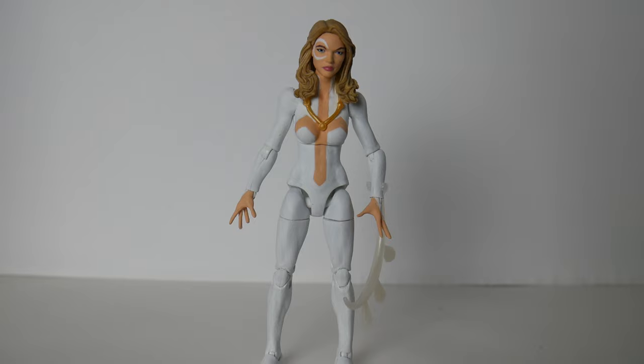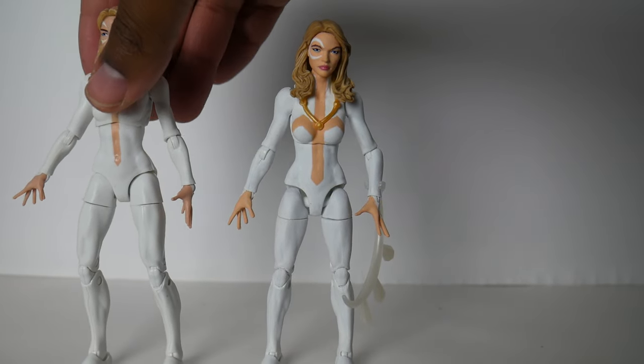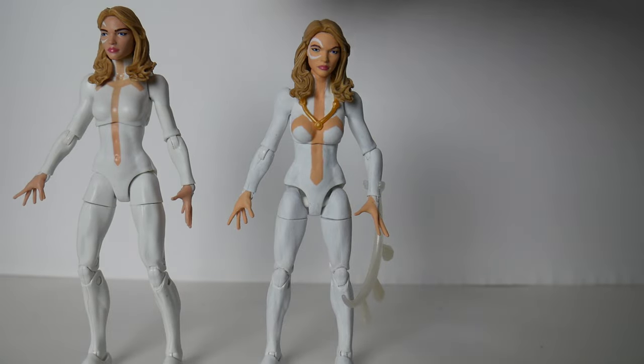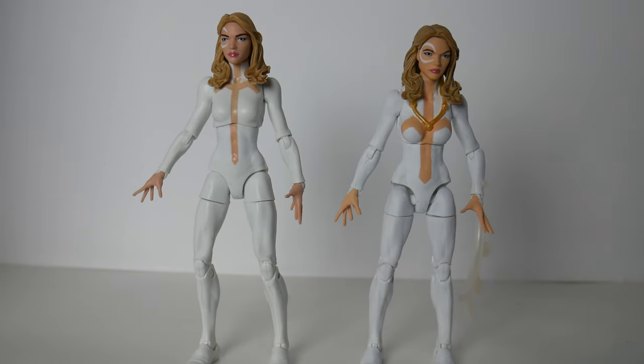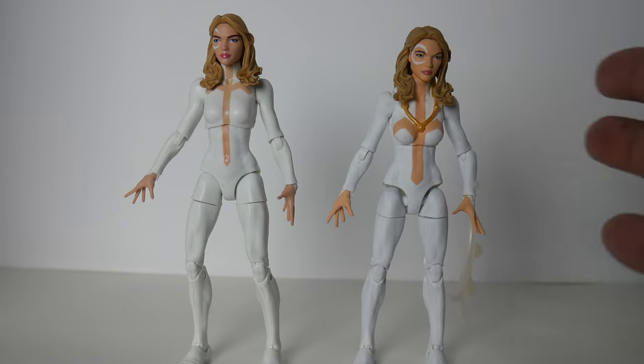This is my custom Dagger figure. If you're familiar with Marvel Legends, there already is a Dagger figure, and this is my version of it. I made a couple of small mods. This won't take very long to explain as most of what I've made is coming from the original Dagger, so let's go ahead and talk about that directly by bringing out the old Dagger so we can talk about what's different and what's changed.